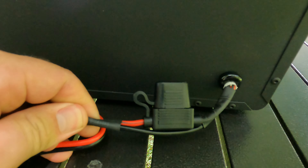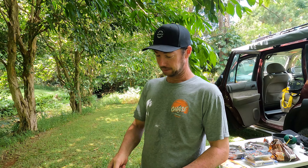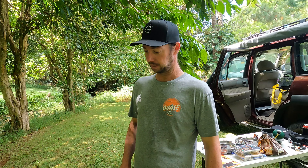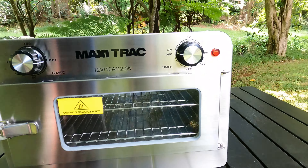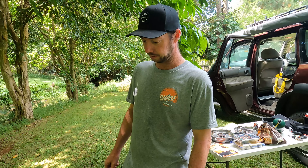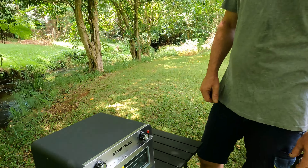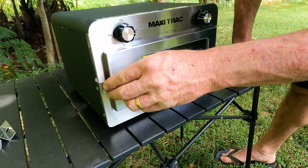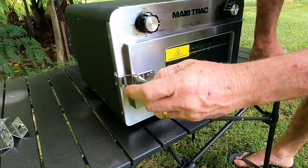It's also got a fuse, which is good. I went to Tent World the other day to have a look at ovens - they had their own brand, Road Tech, and the Travel Buddy, and they all looked identical to be honest. This one does look a little bit different though - the controls are on the top, and I like that it's got a clear glass door so you can see what's inside. It's also got a good solid clasp to make sure it stays shut while traveling.